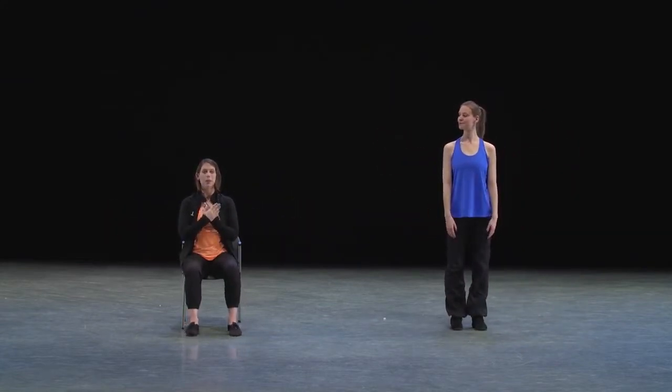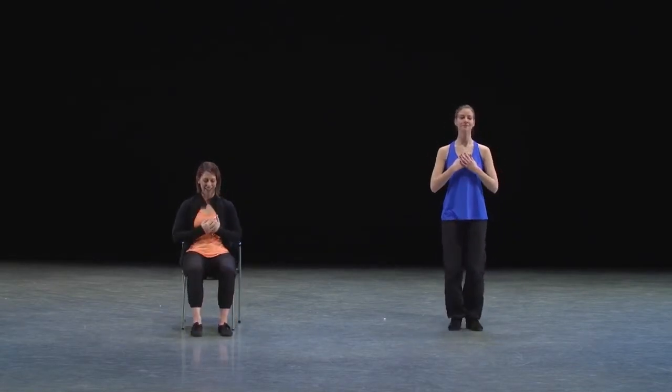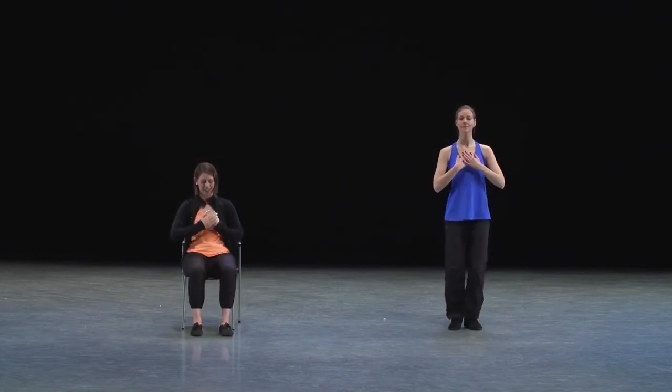When we finish that phrase, our hands come into our heart, and we're going to reach out into the space and back to our heart. Our legs are going to do the same. So we go reach out, in, out, in, out, in, and out, and in, out, in, out, in.